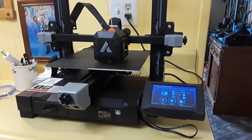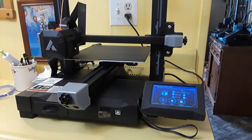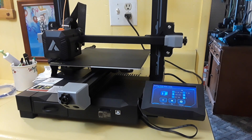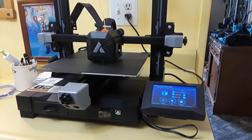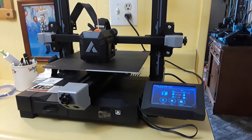It's getting prepared to print, doing all its checks to make sure it knows where it's at. Then it does something really interesting — it comes completely off the bed and starts extruding a little pile, which is a really nice feature. The screen says it's going to take 41 minutes.